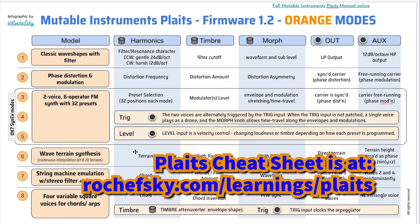Hopefully over time you don't need the cheat sheet, and hopefully I don't need it either so I can use the module more effectively. But this definitely helped me get up to speed, and hopefully it helps other people as well.